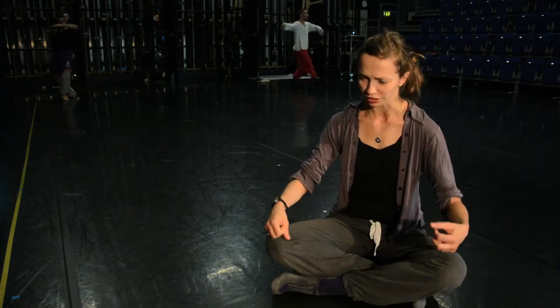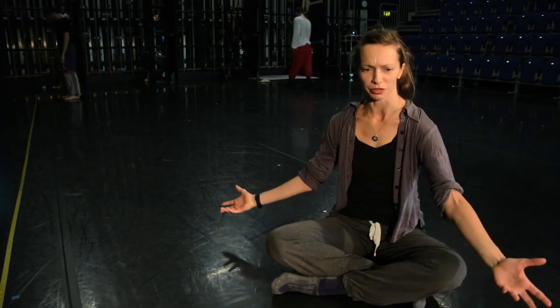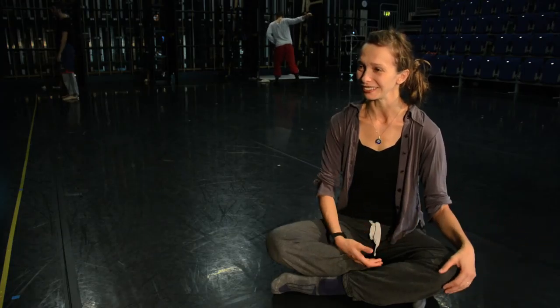That sense of lightness is hard to find in dance these days — a lot of people take dance so seriously. It's nice to come in and be surprised, and enjoy a group of wonderful dancers who can offer you that. I hope that's what gets transmitted and taken home.